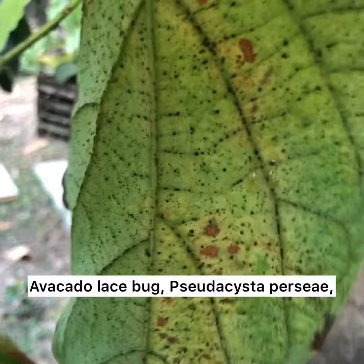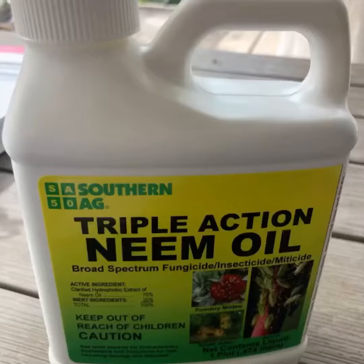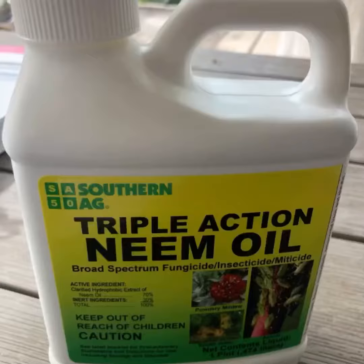I want to share some information about my experience with the avocado lace bug. These pests make their homes on the underside of the avocado plant leaves and literally turn it into what looks like brown lace. I've read that neem oil works, so today I went into St. John's CMC.